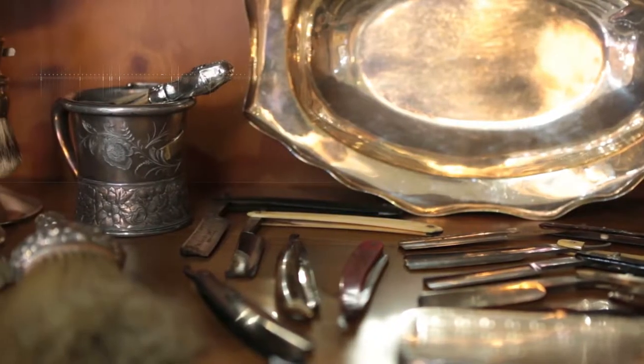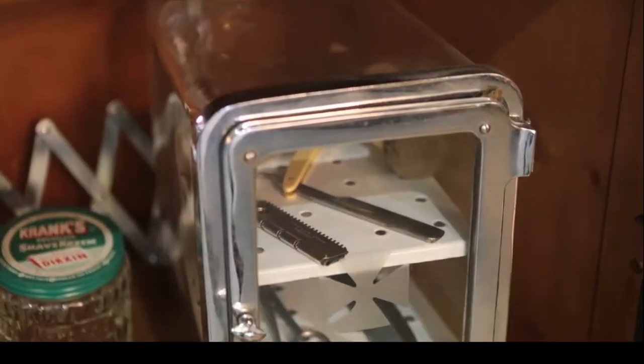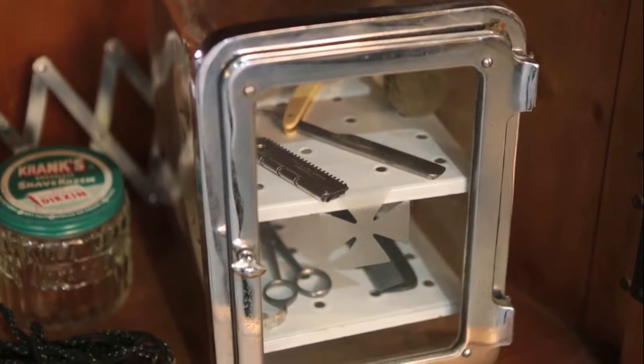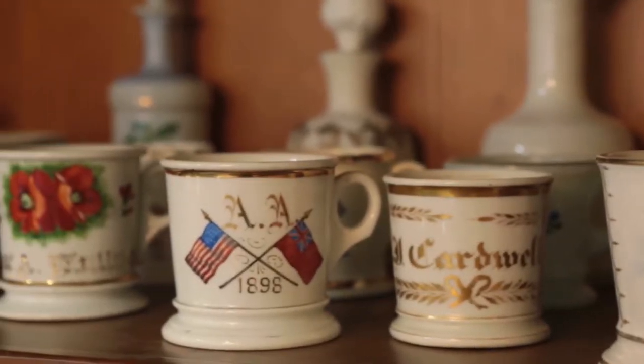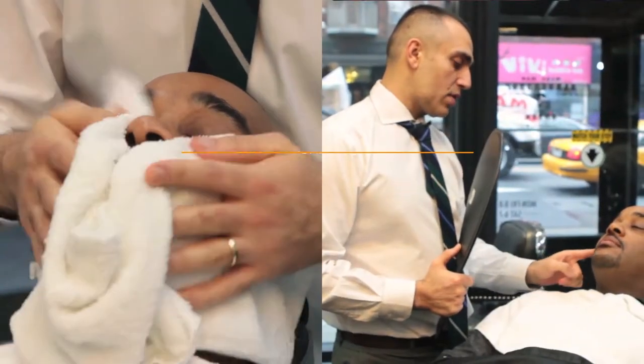My name is Sam and today we're at Made Man Barbershop. Today we will be demonstrating the process and the importance of getting a straight razor shave.